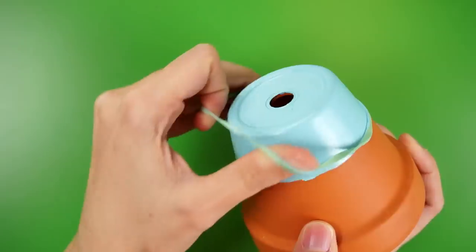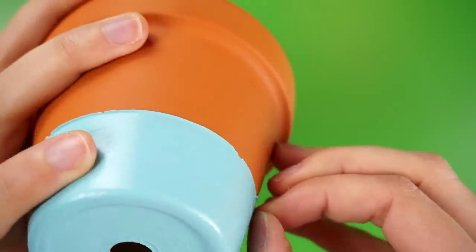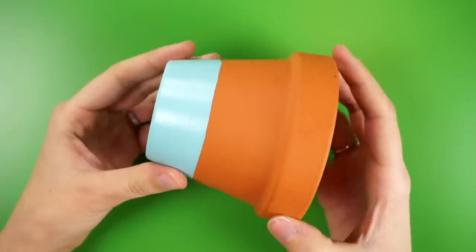When both coats are dry, you can pull off the rubber band and peel or scratch off any of the paint sticking up at the edges. If you could figure out how to use the painters tape, you might not have this issue.